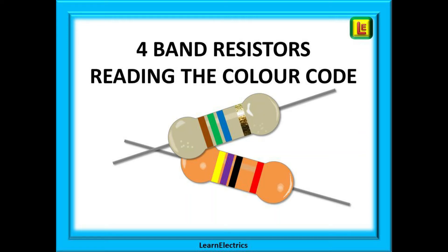Welcome to this video from Learn the Electrics. Today we will look specifically at four band resistors and how to read the resistor color code. Four band resistors are by far the most popular resistor, and understanding the color code is one of those life skills that, once learnt, is never forgotten.